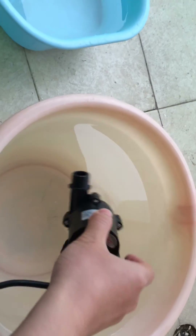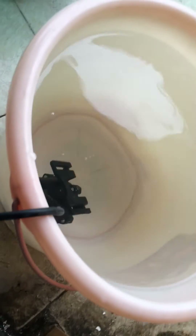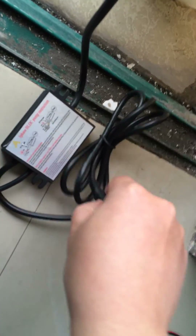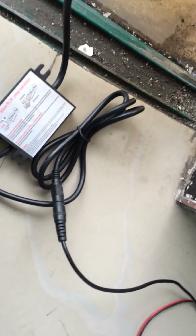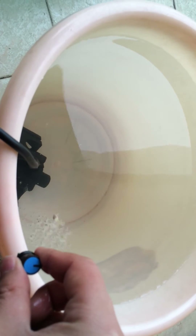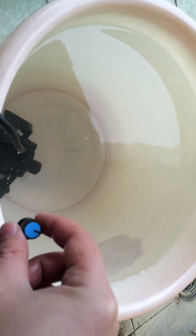Now I just throw the pump into the bucket of water. The pump has been placed in the water. Now I connect it with the power supply. Now it has been connected. In my previous operation I had adjusted this potentiometer to the zero power location. You can see the pump current is zero and the pump doesn't work now. So we slowly adjust the potentiometer to see its performance. We can see that the pump has started to work.